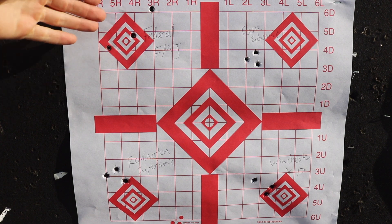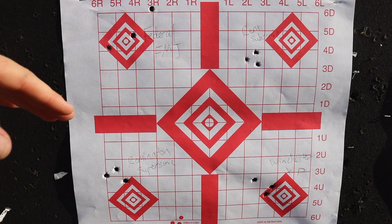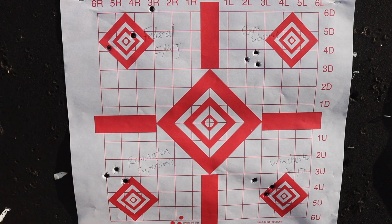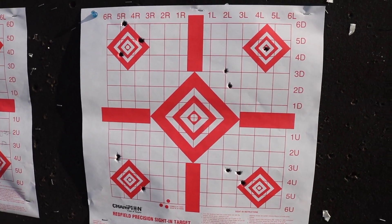As expected, the Federal FMJ — not match ammo by any means — was all over the place. Keep in mind this was at 50 yards, so double it for 100. The Remington supersonic came in roughly about an inch at 50 yards, which we'd estimate as about 2 inches at 100. The subsonics did pretty good at just under an inch, probably under 2 inches at 100. The Winchester Extreme Point group — I know for a fact I'm a better shooter than this. These are my results for today; sometimes people have bad days.